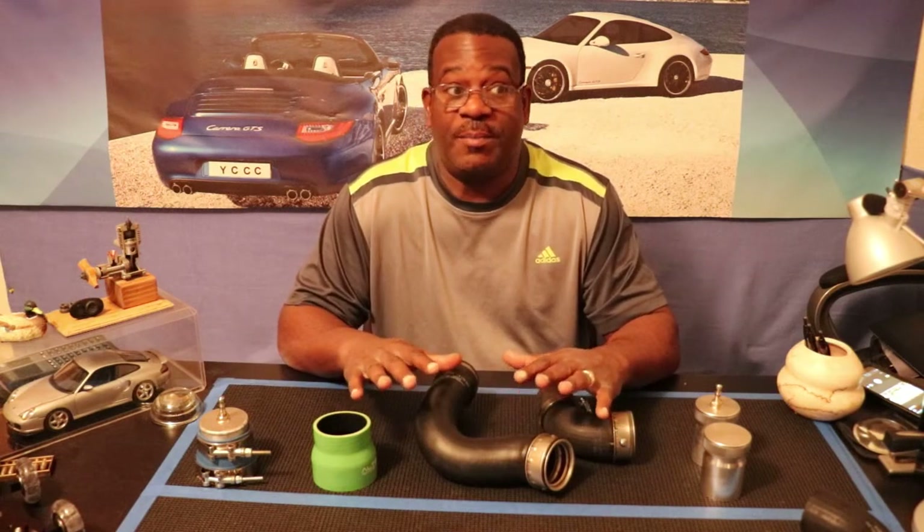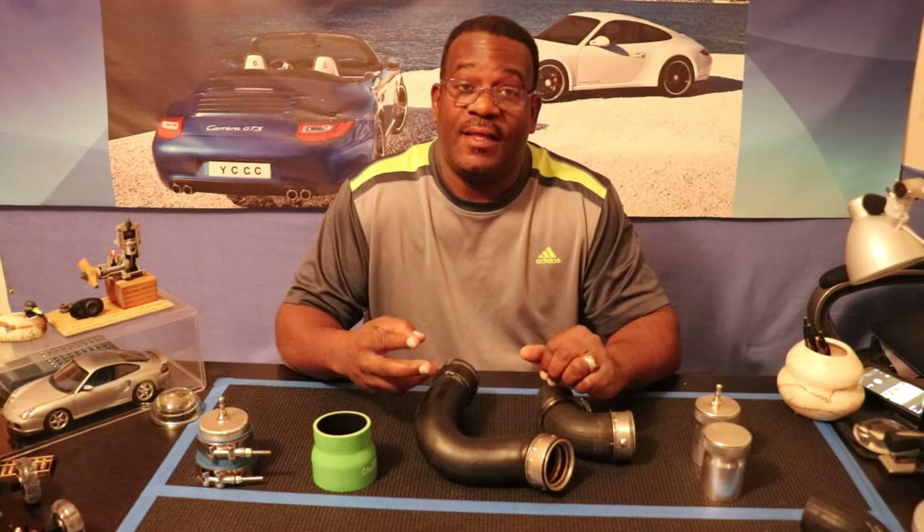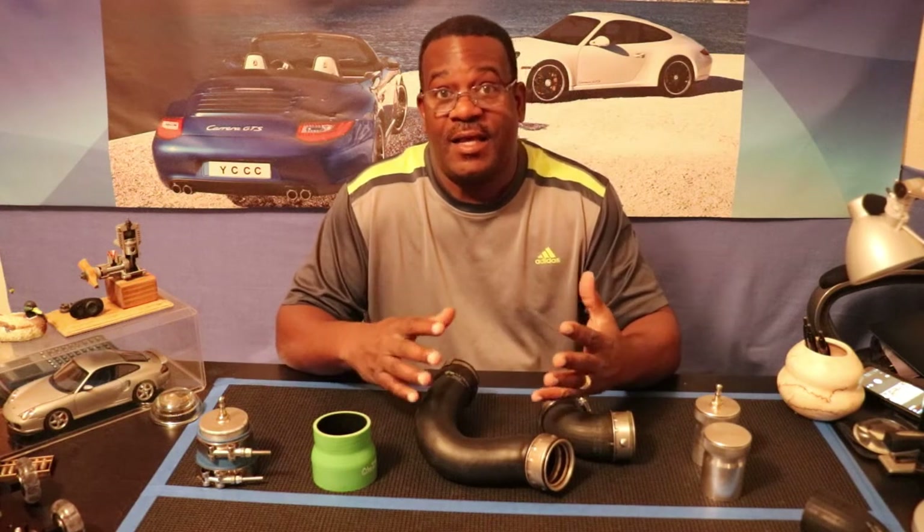This particular video is going to cover the three different ways that I have decided are the best ways to check for boost leaks. The second video will be actually going out to the vehicle and testing for the leaks, and then once I find the leaks, I'll do another video where we actually repair them.